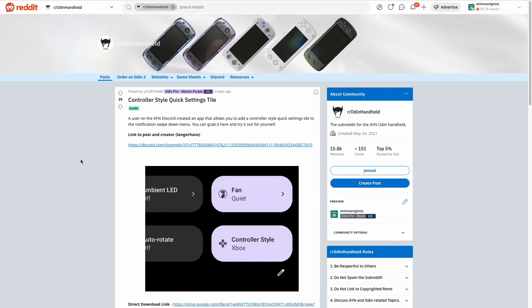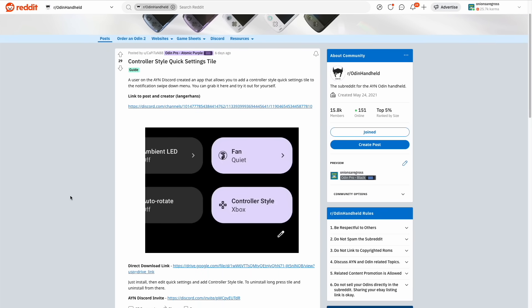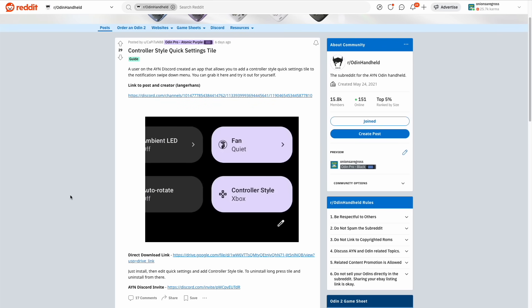Another handy feature I recently found is the ability to add a controller swap within the top menu in Android. So if you want to switch between the Xbox and Switch layout easily, you can do that using a third-party solution. AYN is actually working on an update of their own to make this official, so we should be seeing this in an OTA update soon. If you want to try it yourself, I'll leave that linked in my starter guide.